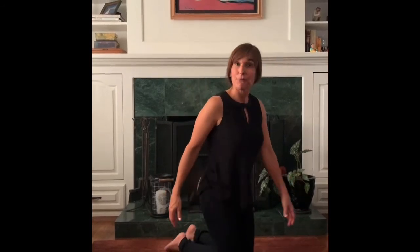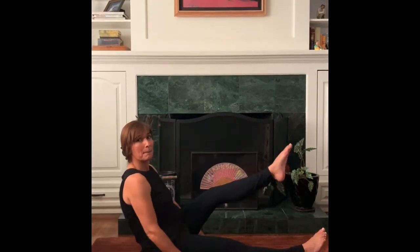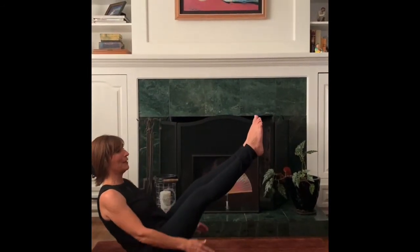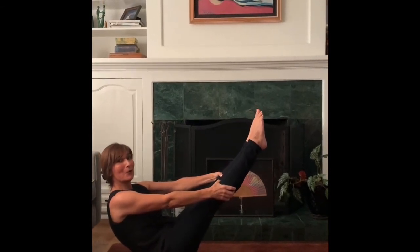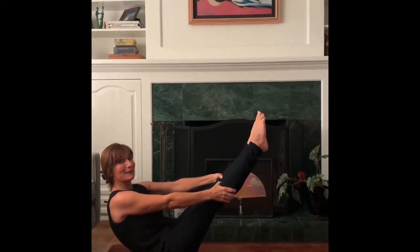Now we're going to get even further down, all the way on our bottoms, with our feet in front of us just like this. And we're going to make a boat. Are you ready? Put your hands on the floor. Put one foot up and the other foot up. And use your good balance to hold. Hold. Oh boy. I'm rocking like a boat.